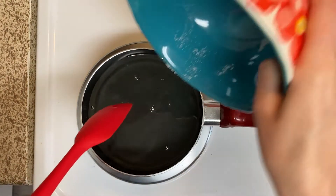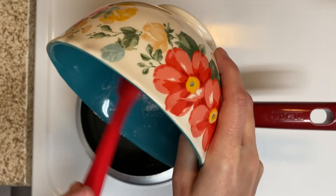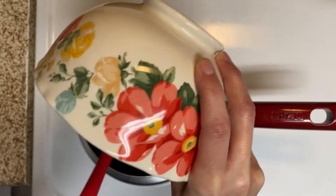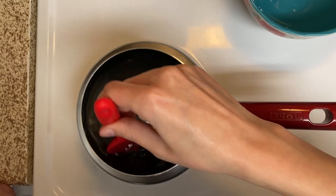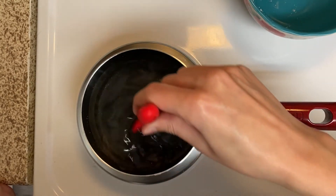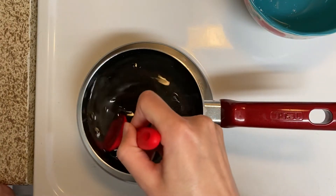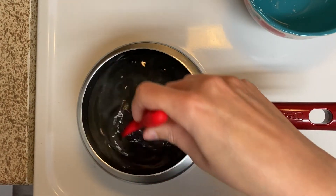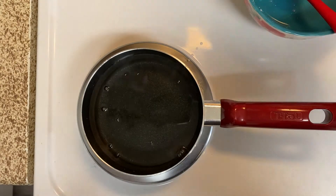We're adding the last bit of sugar. It looks like we got all of the sugar dissolved, so now we're going to turn off the stove and let this cool.